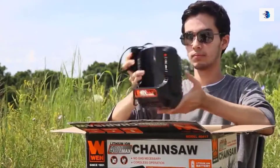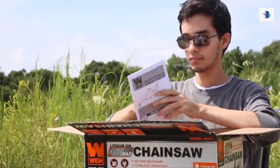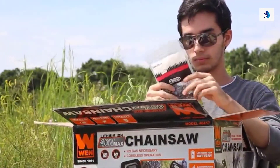This includes a guide bar, a charger, a 4Ah lithium ion battery, an instruction manual, a chainsaw, a sheath, and a 16 inch Oregon saw chain.